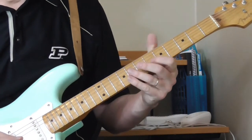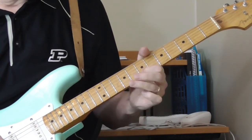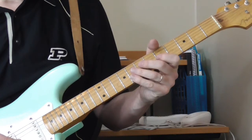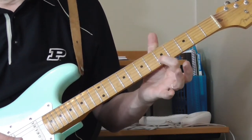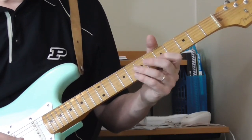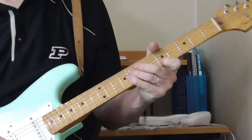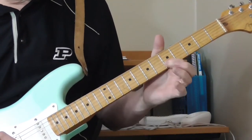He winds it up - check the tab to get the exact thing if you want. Then he does a really cool lick, leading into it with either the fifth fret of the second string or the fifth fret of the first string - I can't remember offhand, check the tab.